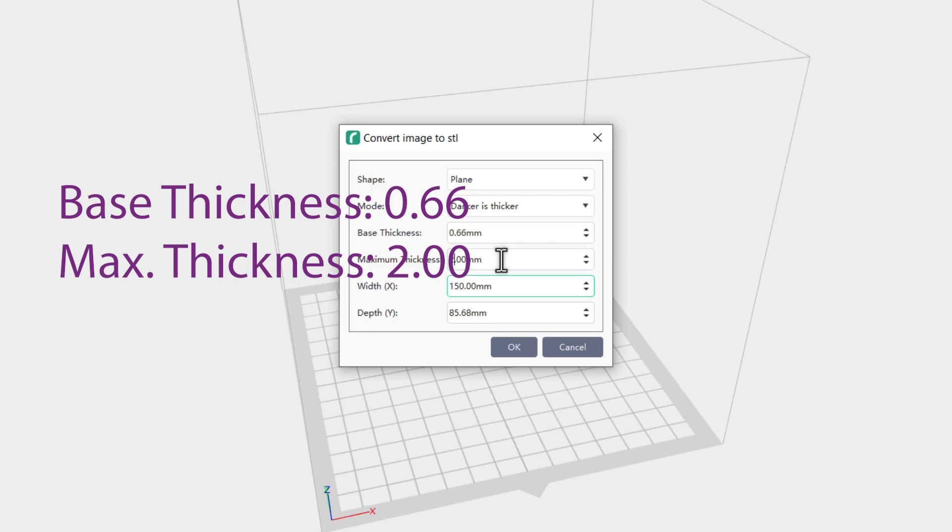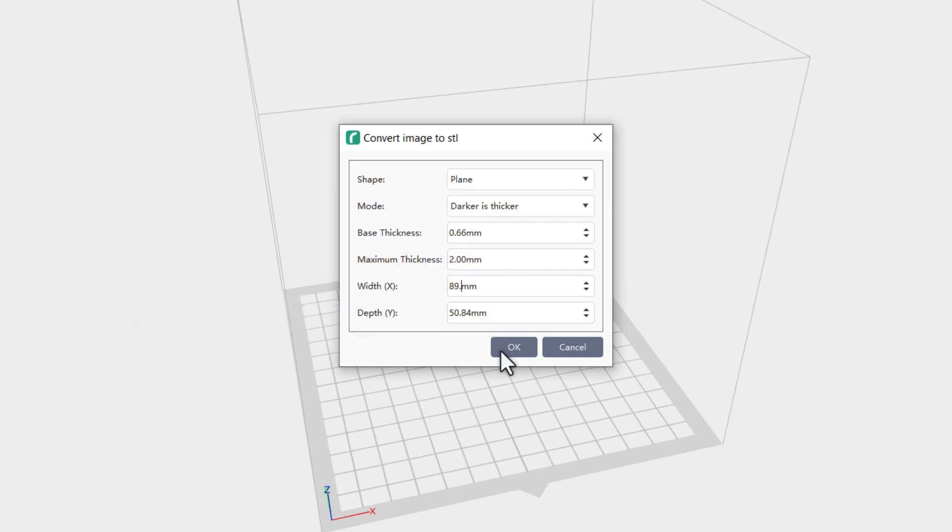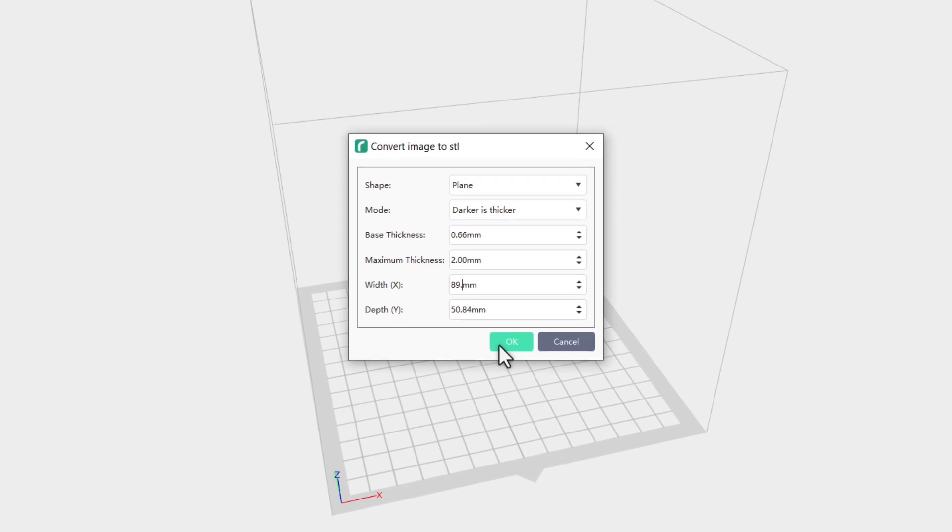The last part here is our width and our depth. The standard business card dimensions are 89 millimeters by 51 millimeters. You can see we're very close on our dimensions here — we'll just change that to 89 and we should be good to go.